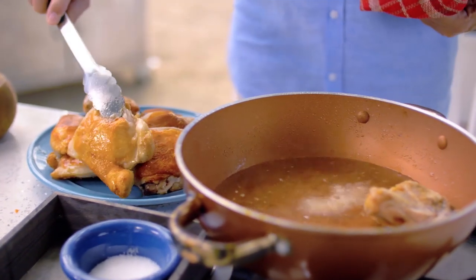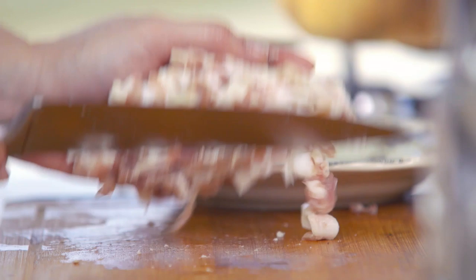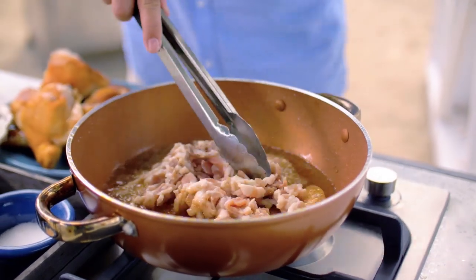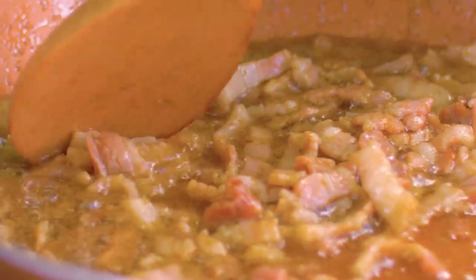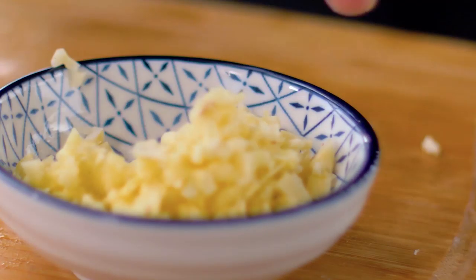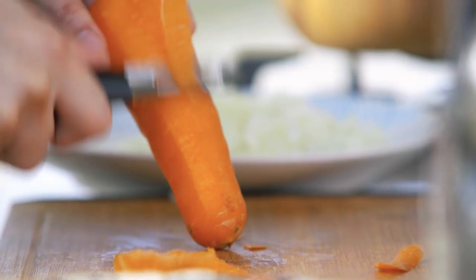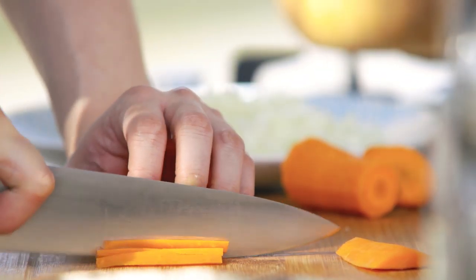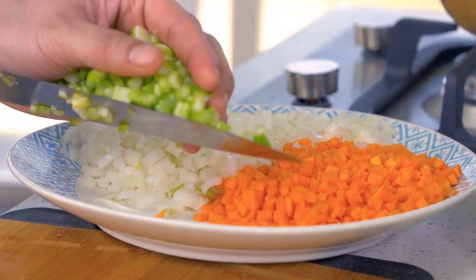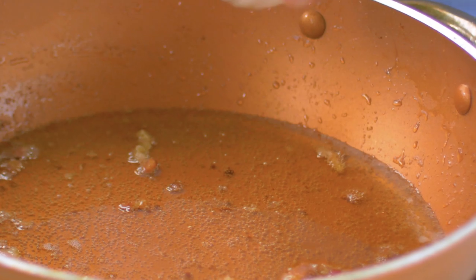Then you can either drain some of the oil if you want, or just add in the bacon. After rendering the bacon and setting it aside, we use that same flavorful oil to sauté our aromatics.